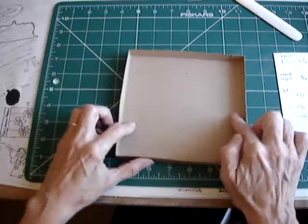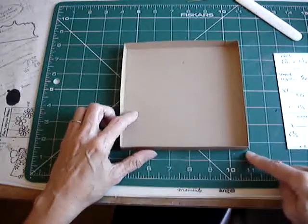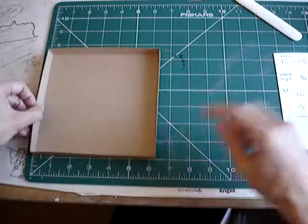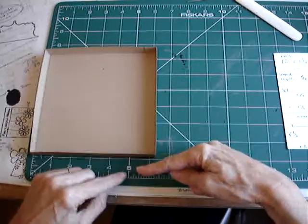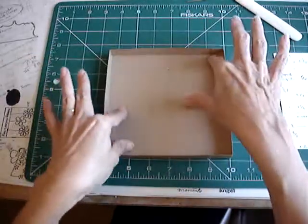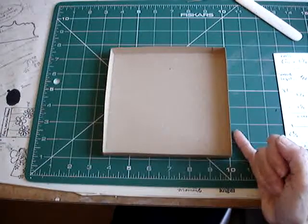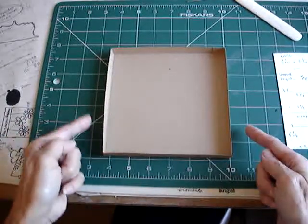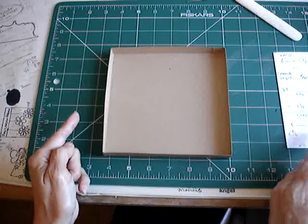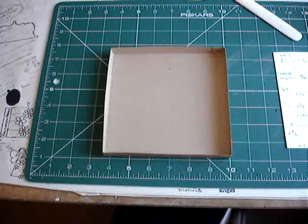Because the base is six and a quarter and I want a quarter of an inch overlap, my basic measurement here is going to be six and a half inches to give me that quarter inch overlap. Obviously the same in the other direction because this is a square box — you'd do different measurements for every size box you make. So my first piece of card needs to be six and a half plus five eighths, which is seven and one eighth — six and four eighths plus five eighths equals seven and an eighth. I'm going to cut two pieces the same because I want the base and the lid.